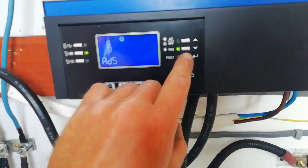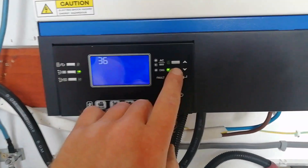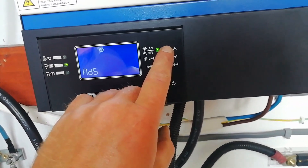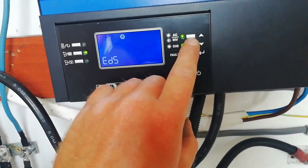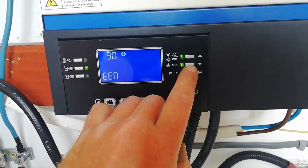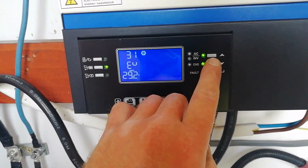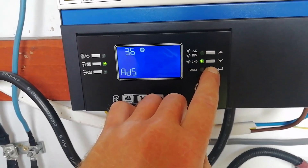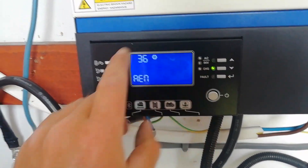ADS means activation disabled. We're looking for AEN — let's go back to battery equalization, which is option 30. It's set to equalization disabled, so let's change that to equalization enabled, then go back to number 36.